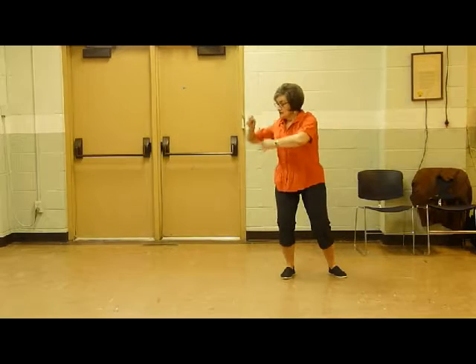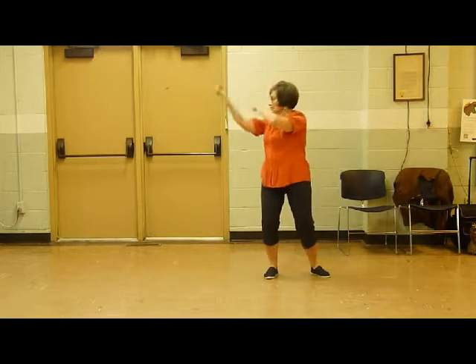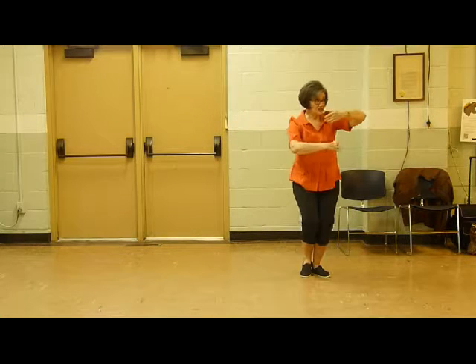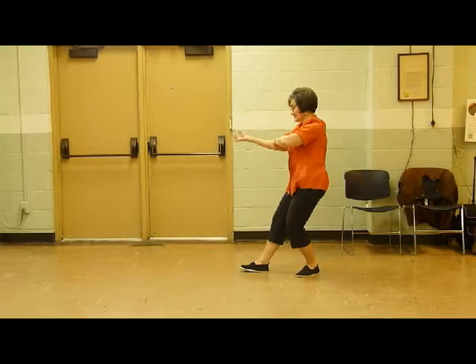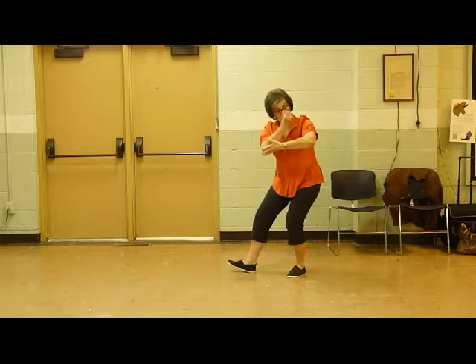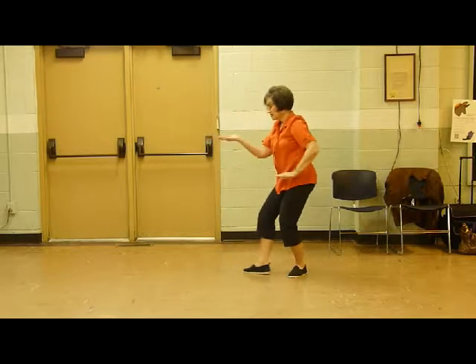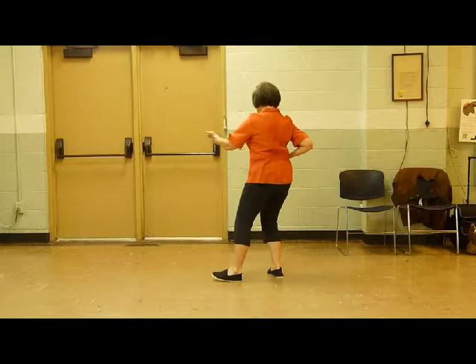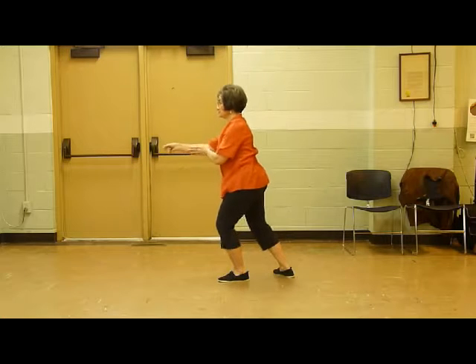Elbow right, punch under elbow left, turn and check with fist. Punch under elbow left, bring in the foot, turn and check with fist. Temple punch, roll inside the elbow, temple punch. Double pin block, carry in the foot, turn and check with fist. Double pin block, carry in the foot, turn and check with fist.